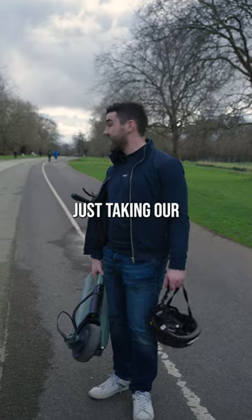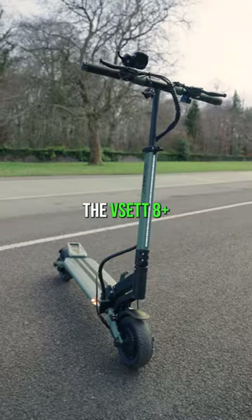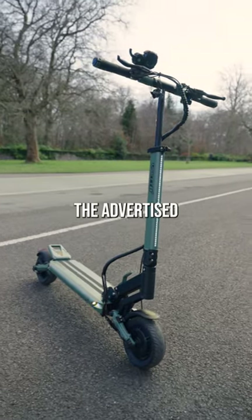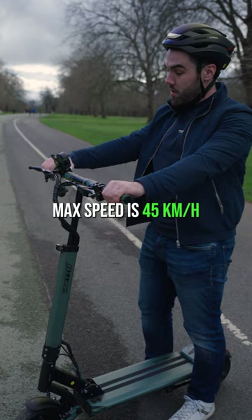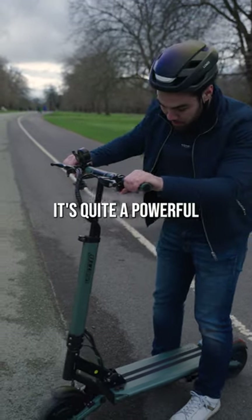Jason from Loco here, just taking our V-Sets out today for a crack. First one up, the V-SET A+. The advertised max speed is 45 kilometers an hour. With someone like me on it — 90 kgs — I can get 38 to 40. It's quite a powerful little machine.